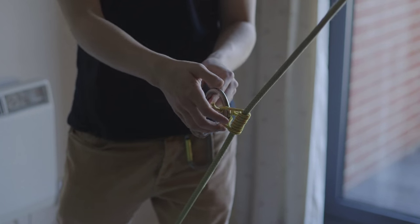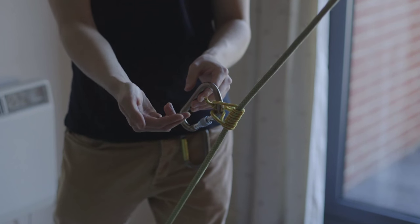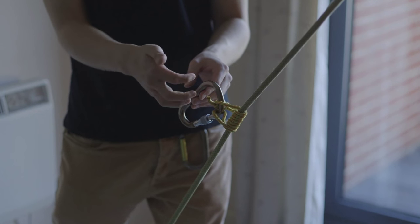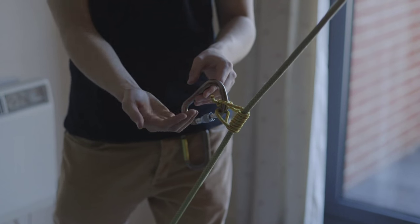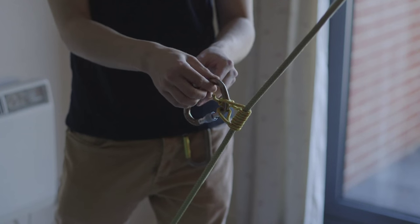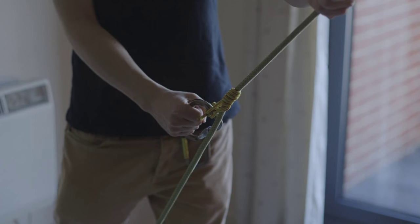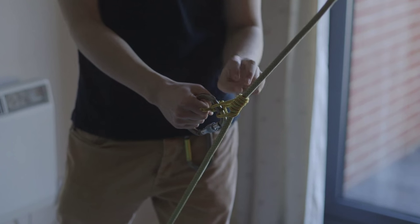When you're feeding rope through the belay device and lowering yourself down the crag, if for whatever reason you decide to let go of the rope — something happens, you fall unconscious, you're hit by rock or whatever — instead of the rope just feeding through the belay device and continuing the rappel in free fall, the French Prussock will very conveniently lock, like so. It's basically a third hand on the rope, and that's why it's called a rappel backup.